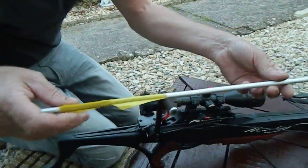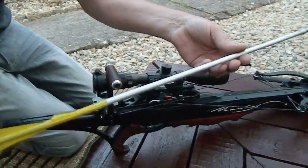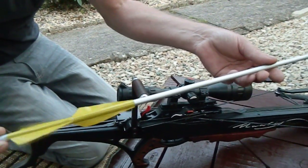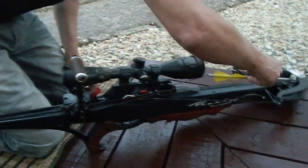I'm going to attempt to shoot this 1050 grain bolt at a concrete paving slab which is one and a quarter inches thick, and attempt to bust it out with this. My money's on this crossbow doing it. Right, let's see if it can do it.